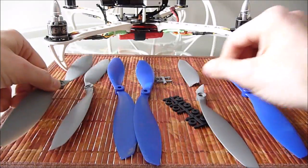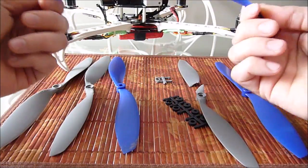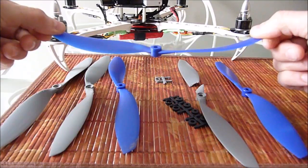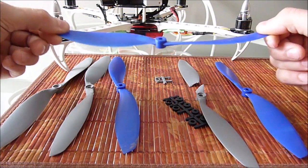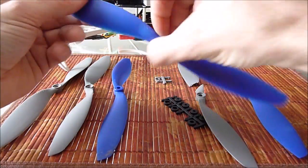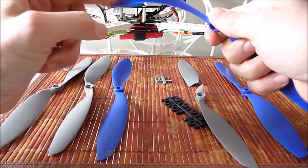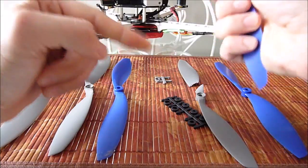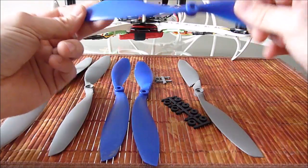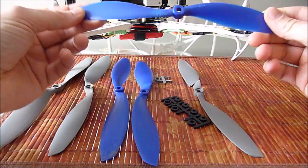Now these other ones here seem very flimsy — they're just very light, they bend very easily. And I could just see that in flight as well: if your craft is heavier, they might just start to bend a little bit. Now, surprisingly, I actually find these to be much better, just for that reason — because they're more flexible, at least at first, as you're just setting up your quadcopter or tricopter or whatever you're setting up.